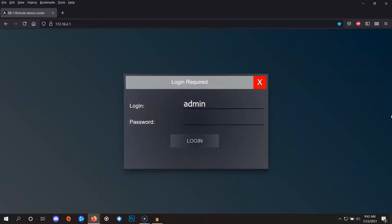Next, open a web browser window and type in this IP address to access the BB1 admin interface: 172.16.2.1. The default login is admin and the password is six zeros.